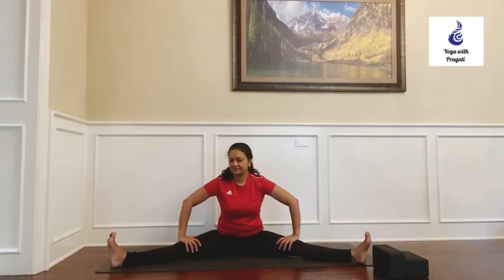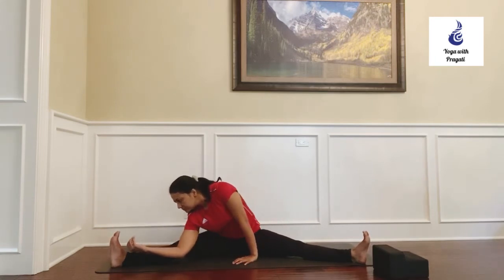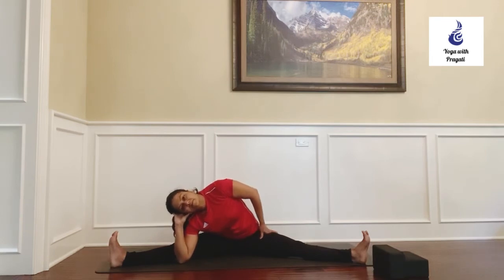Let's do a revolved version of the pose called Parivritta Upavishta Konasana. Start tilting sideways until your right elbow comes on the mat, keeping the extension on the left side of your body, and hold there with your right palm behind your head.